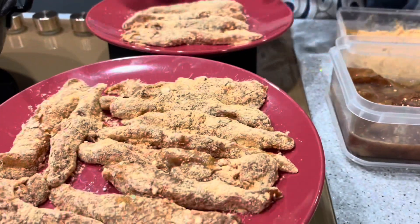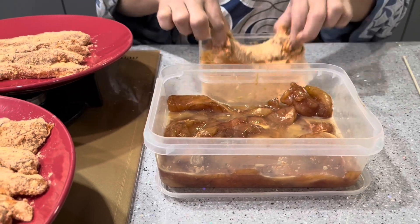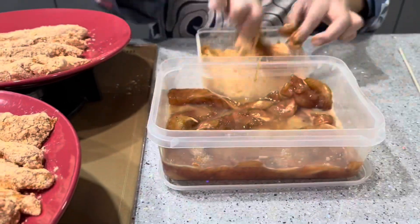Assalamu alaikum, hello beautiful family! How are you all? Hope you're all okay and welcome back to our channel. This is Jasmine, and today's vlog I am going to prepare chicken strips for the kids, because Muhammad Ahil's friend will come over for tea with us, so I am going to prepare a little bit of food for them.